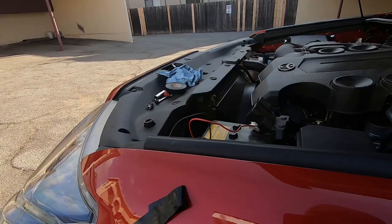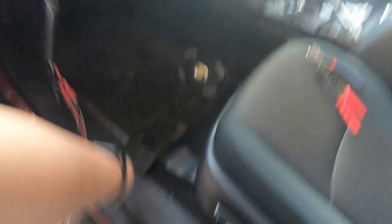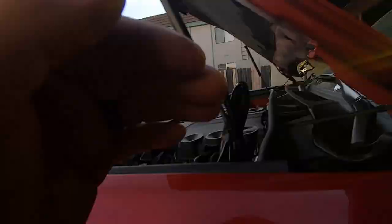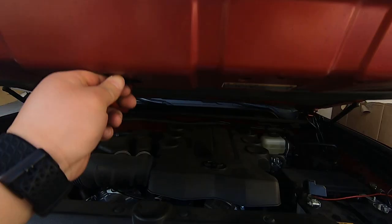I hooked up to the battery real quick just to make sure it's working. Fingers crossed guys. And it works! Super excited - now I just have to clean this up.